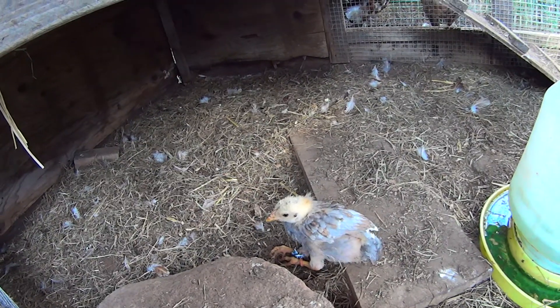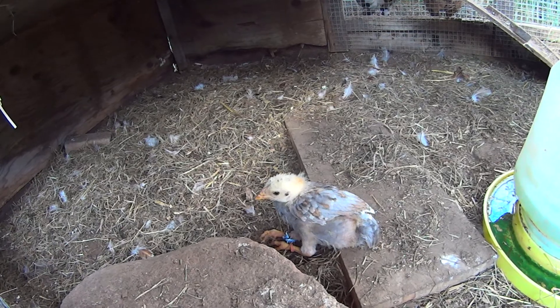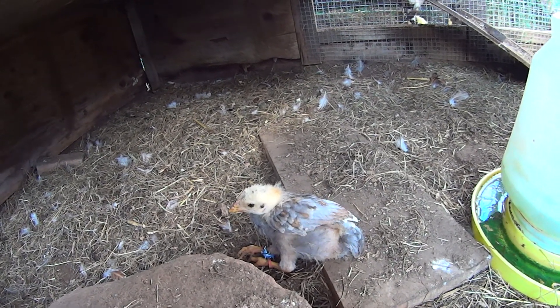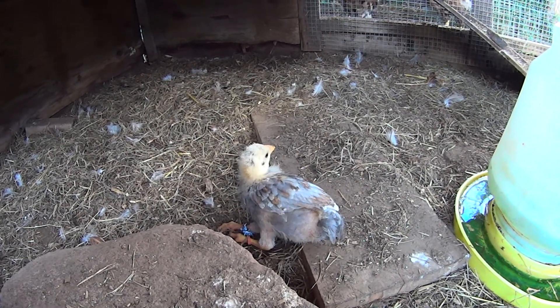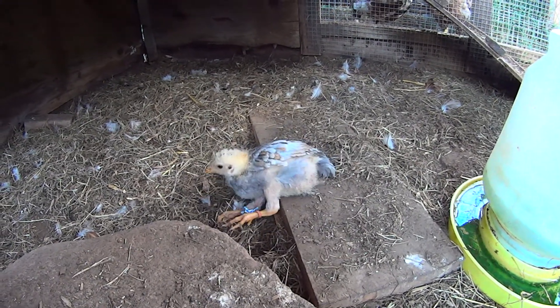I just kind of propped her up there. I'll check in. She hasn't got the knack of standing on her feet yet, but at least she's had a fill. At least she's not hungry anymore. What a girl.